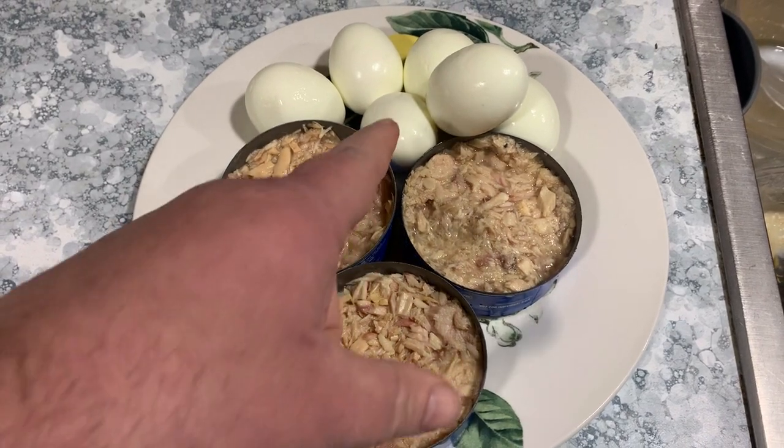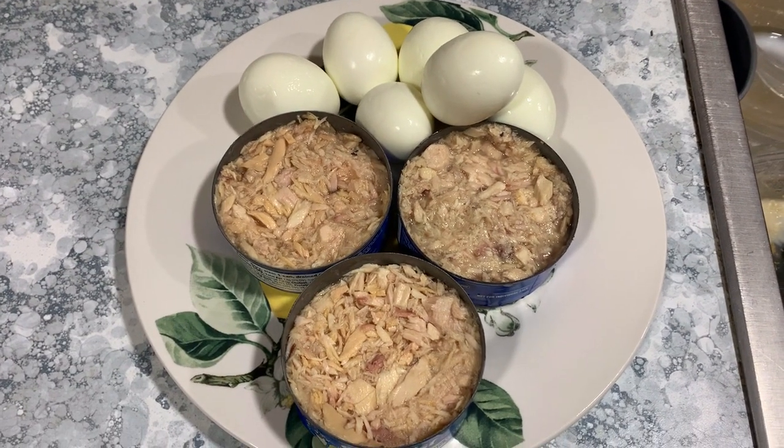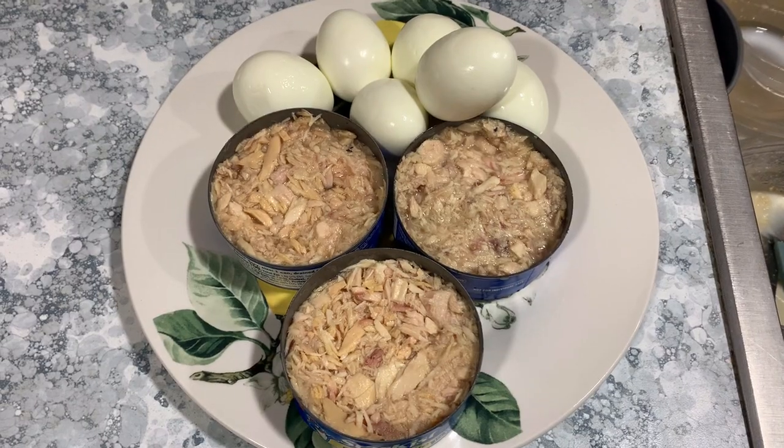About to smoke some tuna and some hard-boiled eggs and make some smoked tuna salad.